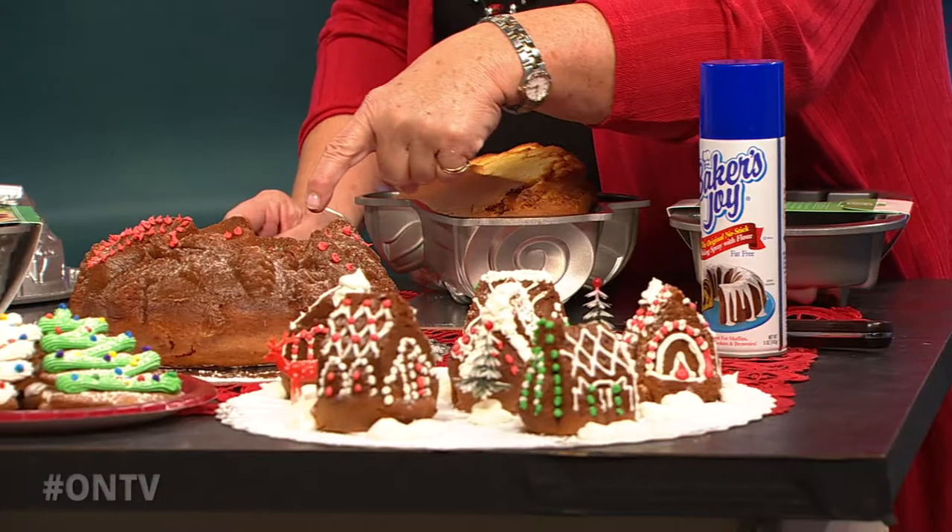I've brought some of the newest ones too. And you'll remember at Nordicware, everybody thinks of it as, hey, it's got a hole in there — it's a bundt.